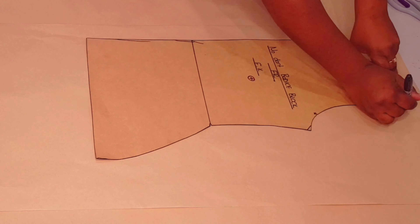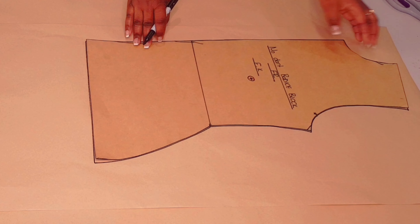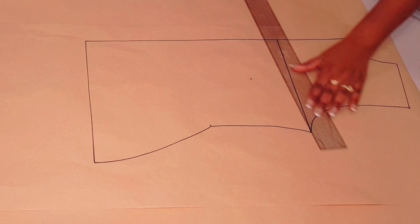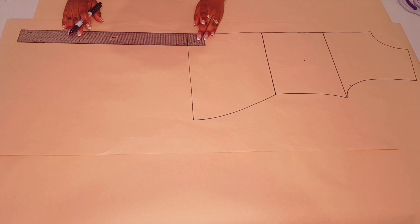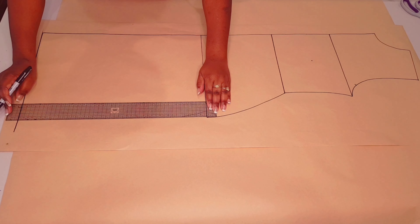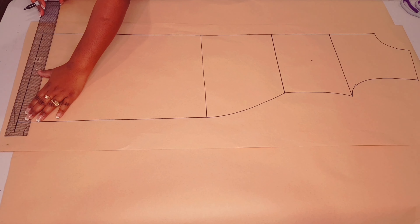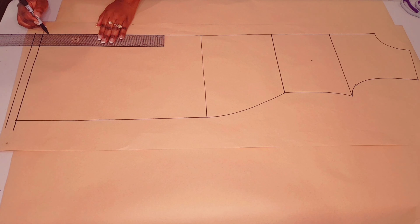Moving on to making the front. With the front block, trace around your block as usual, making sure to mark your notches and the bust points. Lift your block, square in your underarm line and your waistline. Lengthen your dress to your desired length — like we did with the back, 45 centimeters — square a line down and square another line across, and square another line down the hip line as well. Add the hem allowance of two centimeters, just like we did with the back.